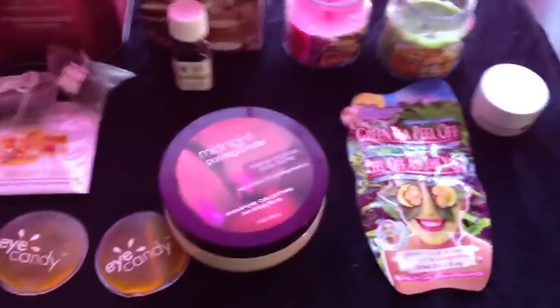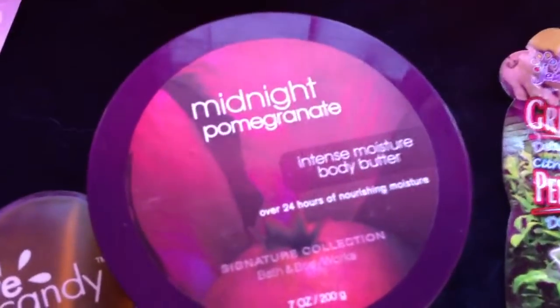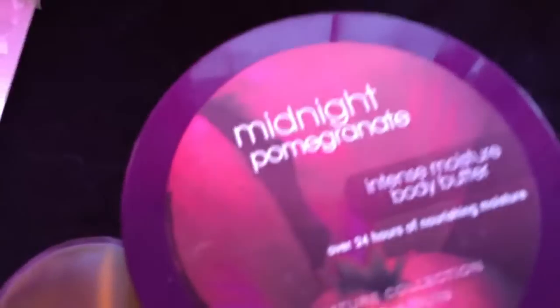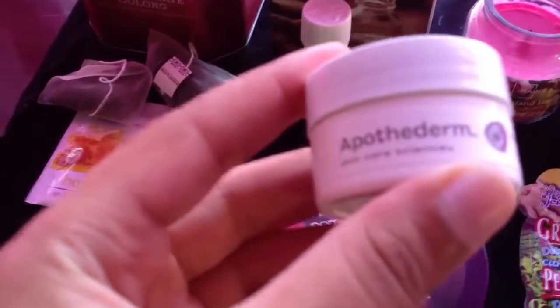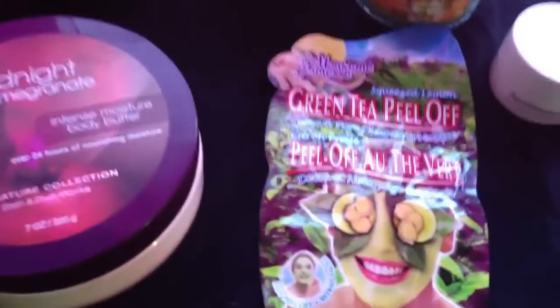I'm going to show you some ways to have an at-home spa day. First you're going to need some moisturizers. This is a midnight pomegranate moisturizer you can get at Bath and Body Works. You can also get a moisturizer like this — this is an under eye moisturizer. So you're going to want to moisturize your skin. That's the first step.